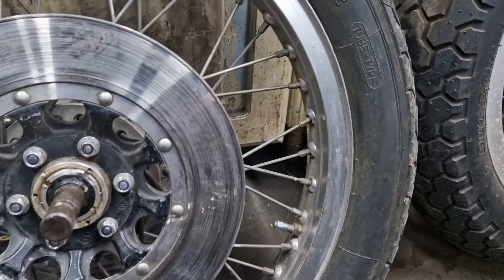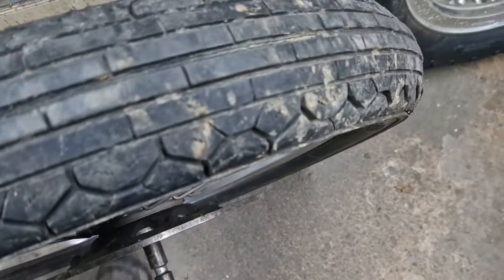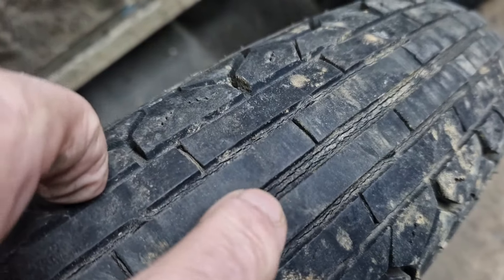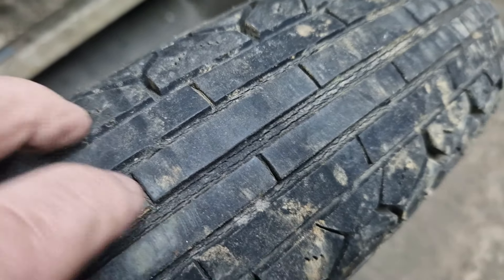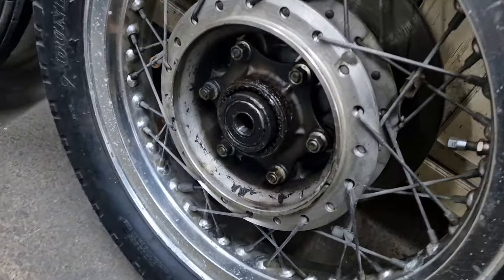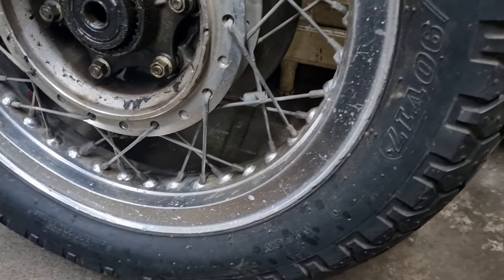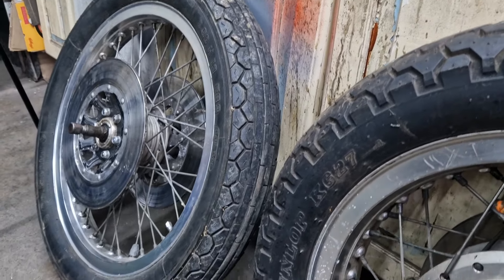We're looking at 24 years old. Although the sidewall is looking in pretty good condition, if we look along the top you can see it's all cracked and starting to perish, so we won't be using that one. The rear tire is again a period-correct tire — we'll try and replicate it as close as we can, or maybe I'll just go for Avon Road Riders if I can still get them.